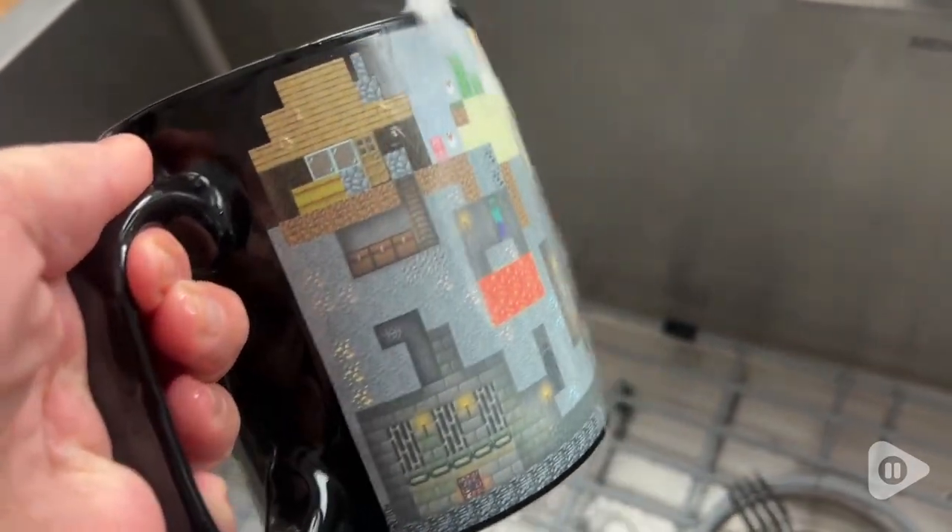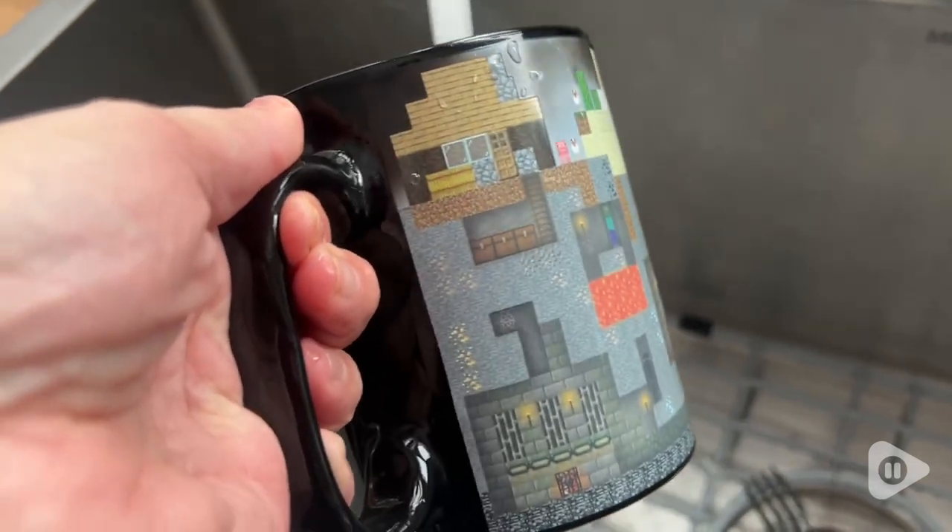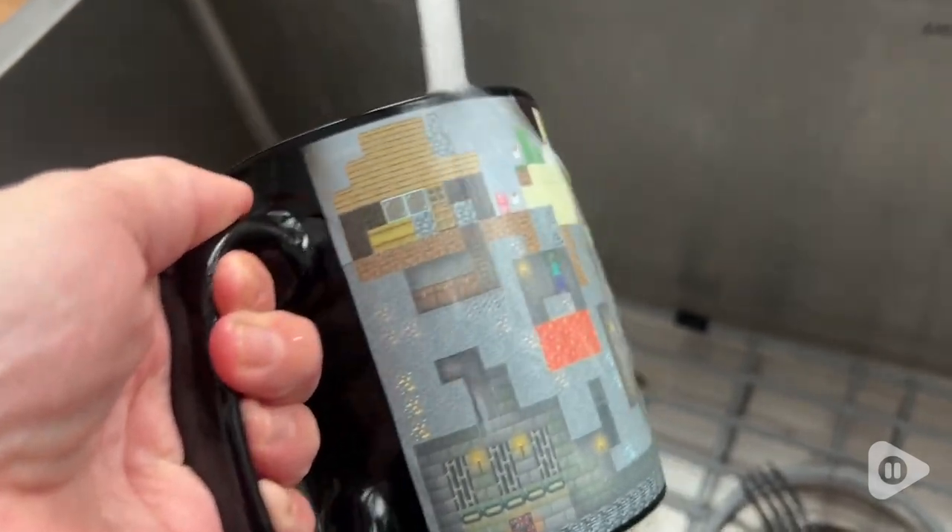Kate here with WTI. Now if you know a Minecraft lover, this is the perfect gift for them. So this is obviously a mug — it is a really generous size, but it has a secret.